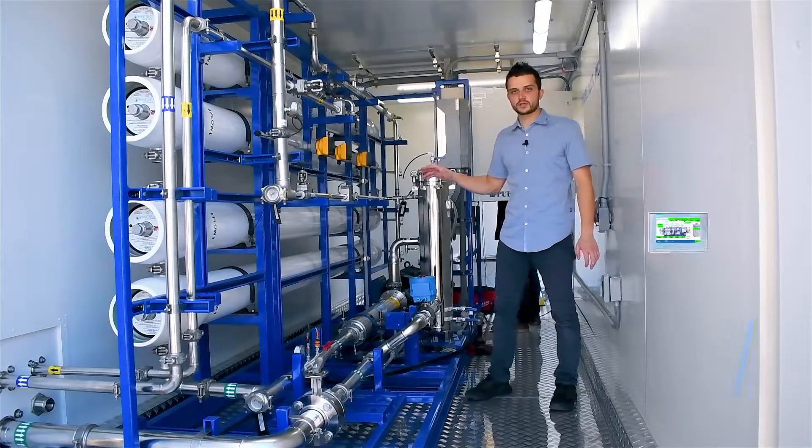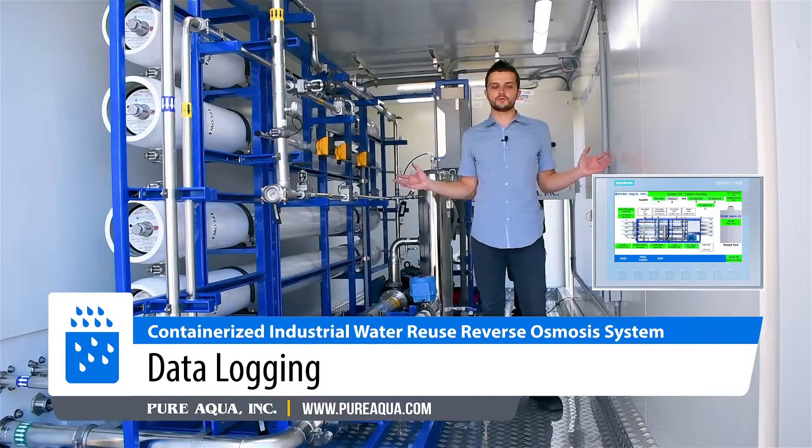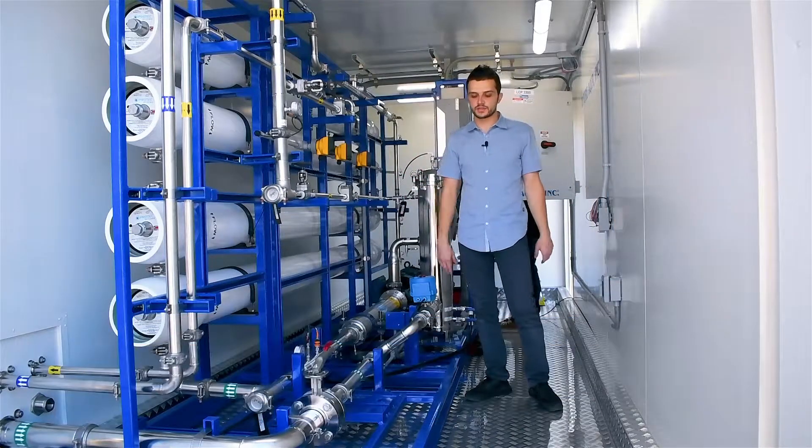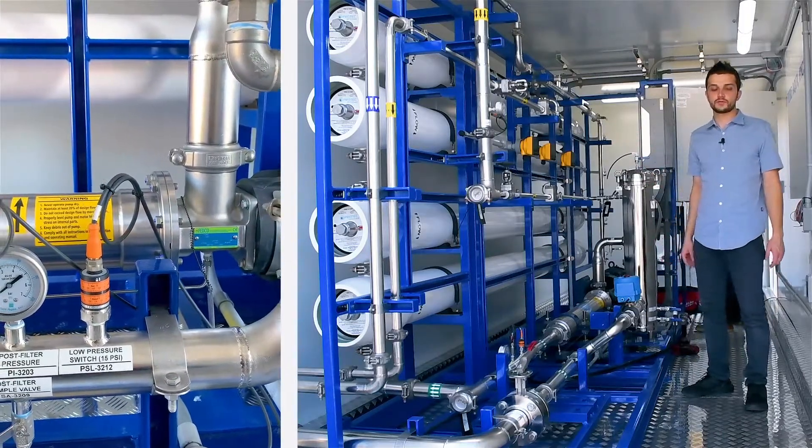In addition, this plant is equipped with remote monitoring, where both plants will feed the customer's main panels on site with all our various parameters — your flows and pressures.